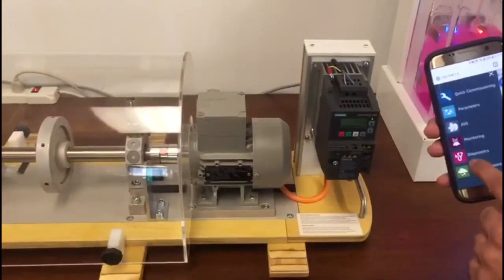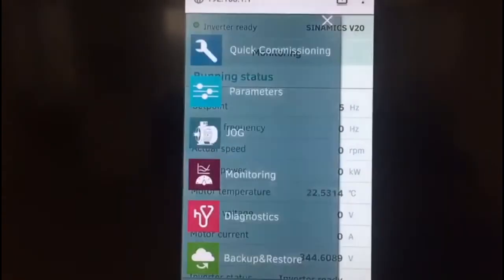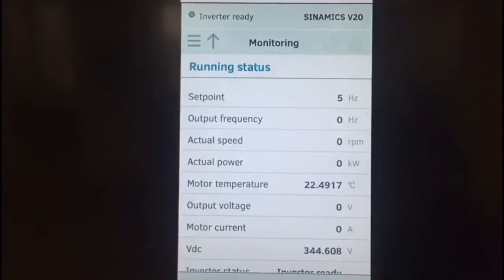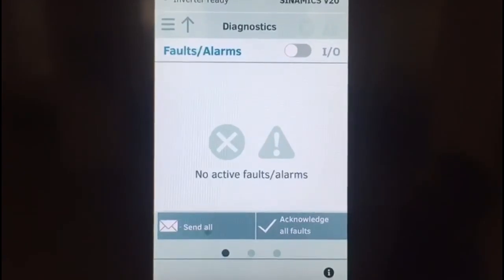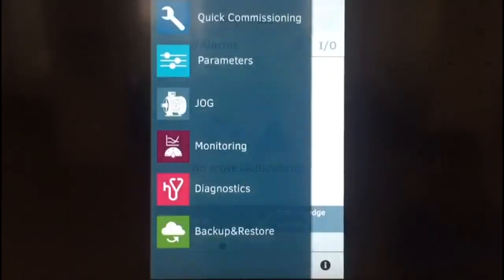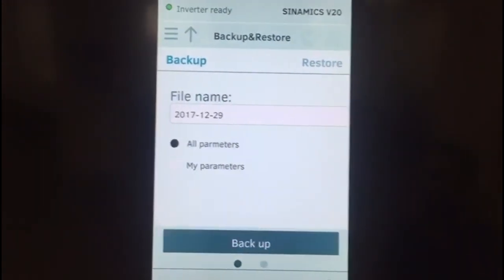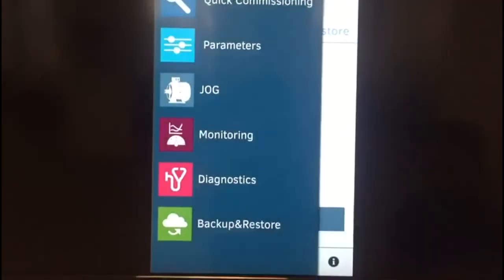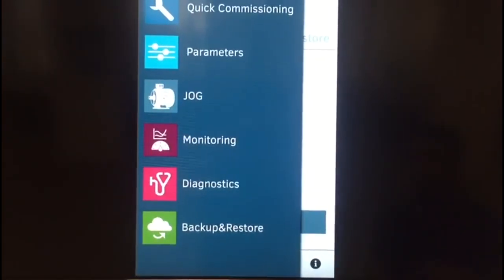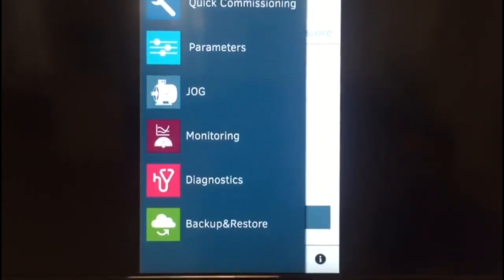Now we can go back and look at different options. There is a monitoring option that shows different values — what the set points are, what the motor temperature is, what the voltages are. You can look at all the faults and diagnostics information, and if there are any faults or alarms you can see everything here. There is an option to send an email with all your fault information. There is also backup and restore, so you can back up the commissioning file and save all parameters to your phone, then restore them back from your phone to the drive. Options include quick commissioning, viewing all parameters, jogging into manual mode, monitoring motor values, diagnostics, and backup.